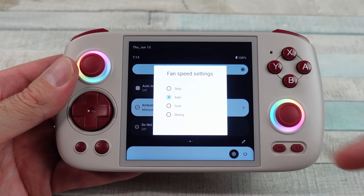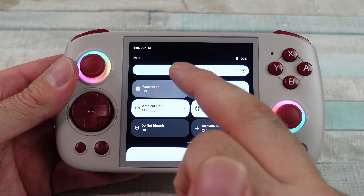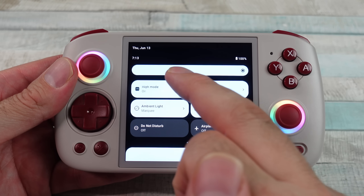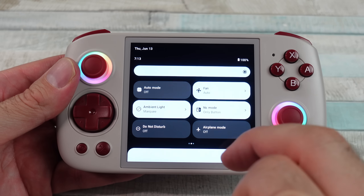The feel of the buttons and D-pad — good, great. Shoulder buttons — great. You've got back paddles on the back, which I like. Overall, very comfortable. Good size, good shape in my opinion.